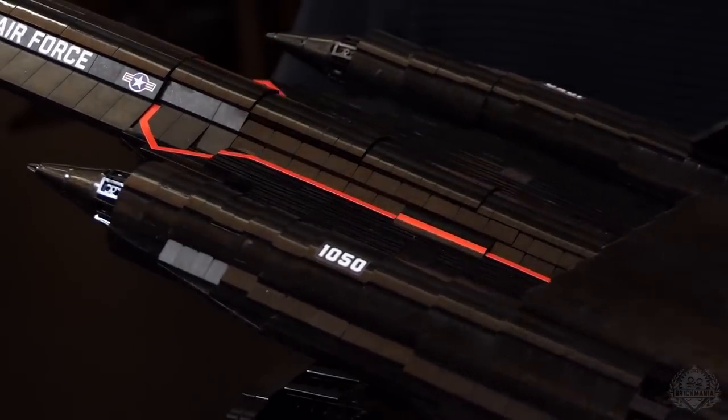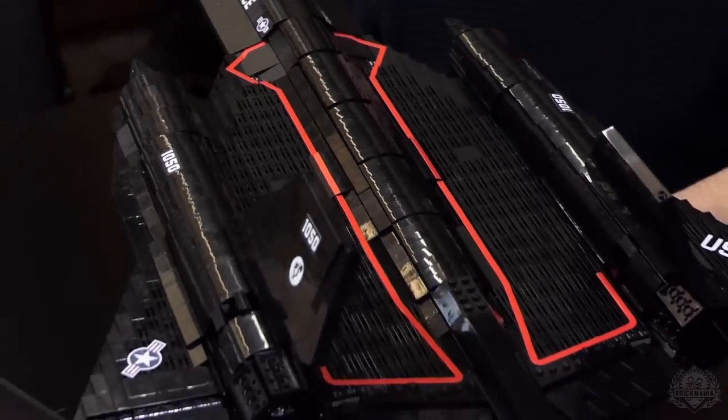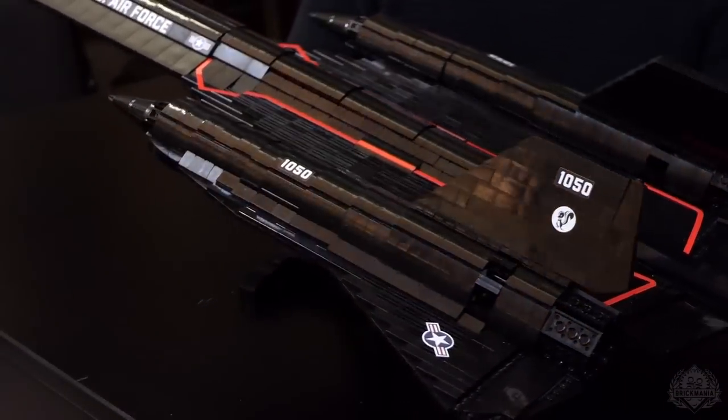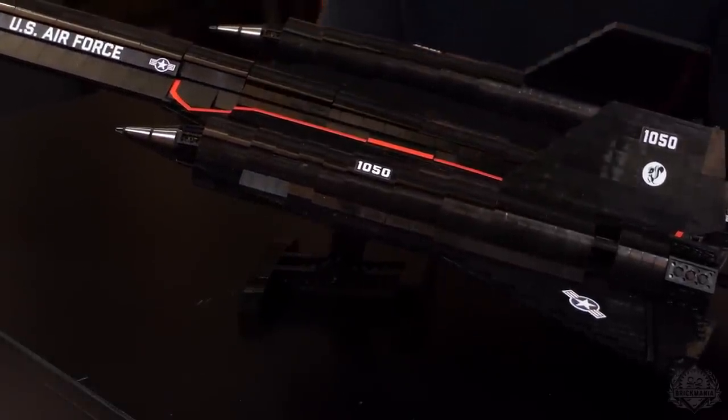That really sharp looking red stickers on top kind of brings it all together. Do you know the purpose of that — why they originally had it? There's also 'no step' words printed all around the aircraft and that's pretty common for aircraft. I would imagine that's part of it, sort of drawing a line of where to step, where not to step — but that's just my speculation.